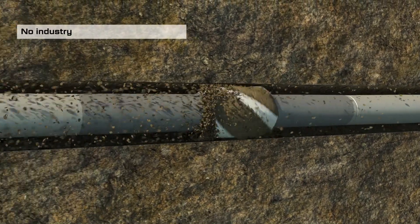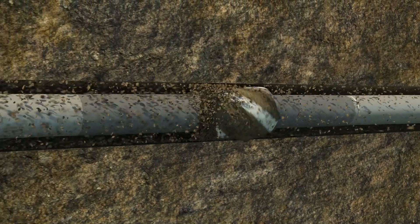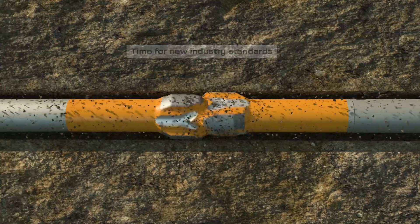Overall, the industry provides very little to no design standards, and while the stabiliser is critical for performance, reducing risk and protecting the BHA, it's time to challenge the performance you know and join us in raising the industry standards.